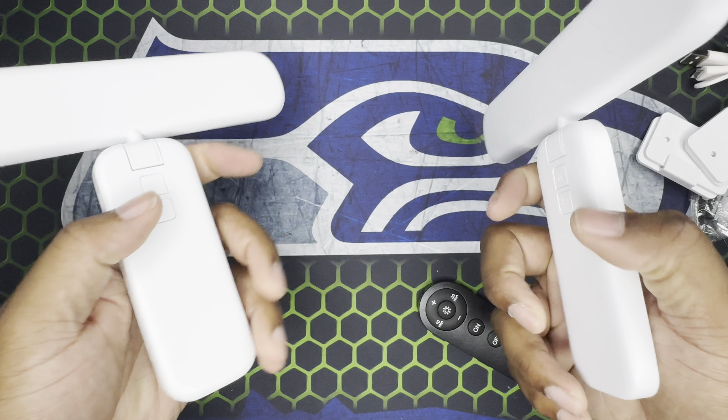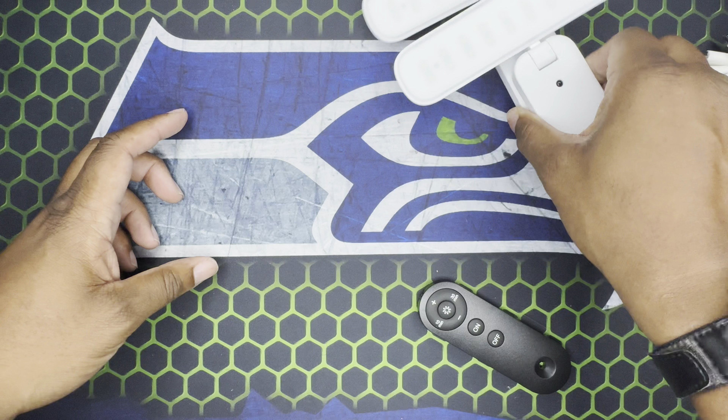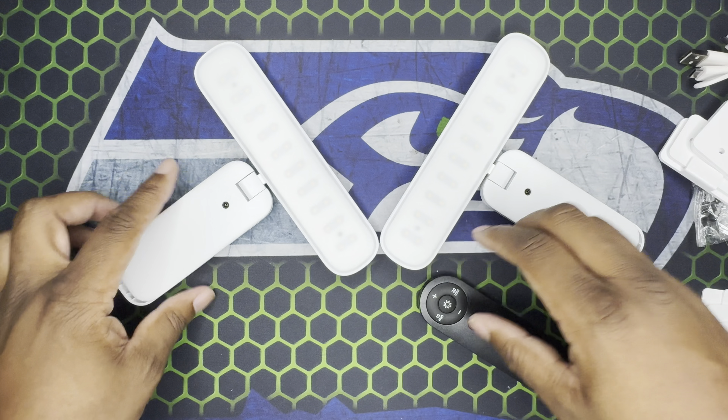I'm going to get these mounted up. This is obviously going to be a two-part video — I'm not going to do it all at once — but I will get these mounted and show y'all what it's working with.